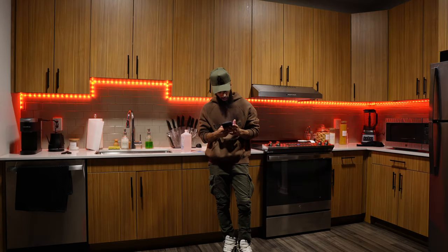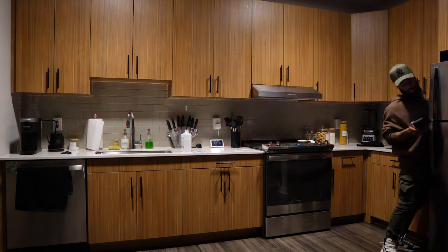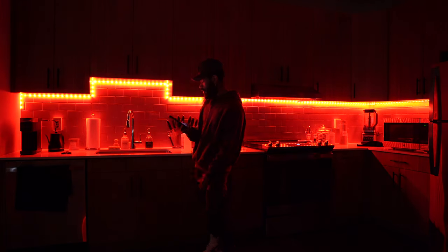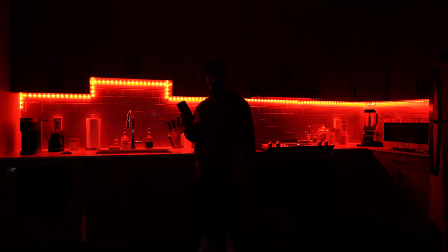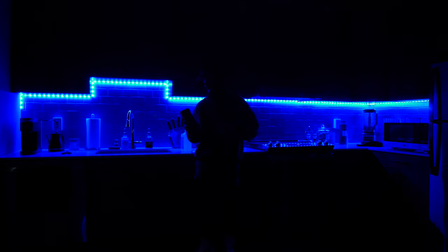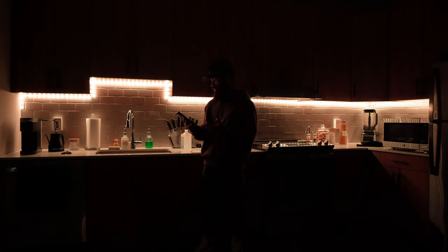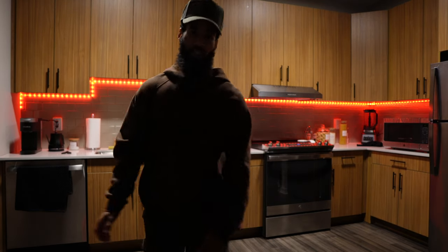Alright, I just hooked up the Govee light strip to the app — it's connecting and blinking. Okay, I'm in the dark right now — I finally got the lights set up and updated. They cycle through eight presets: red, orange, yellow, green, blue, teal, purple, and white in the middle of the color temperature range. You can go all the way to warm white for an orange tint or cold white for a bluish tint. Mission complete.